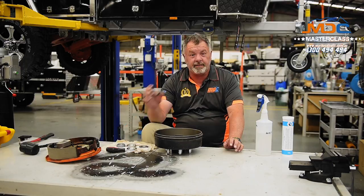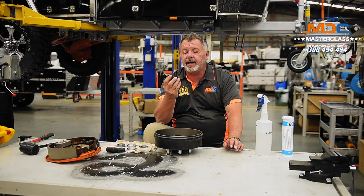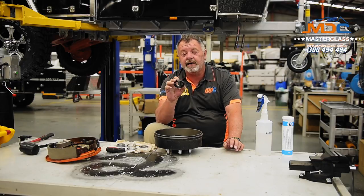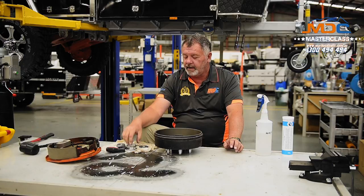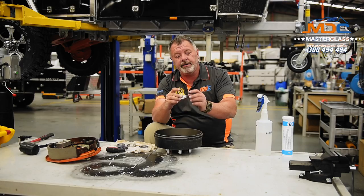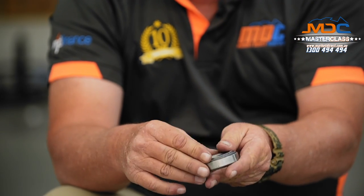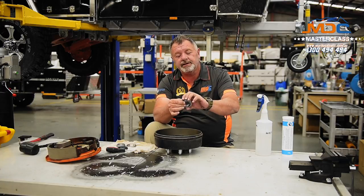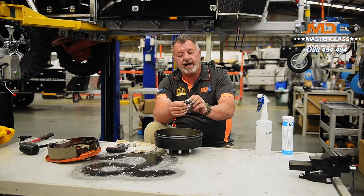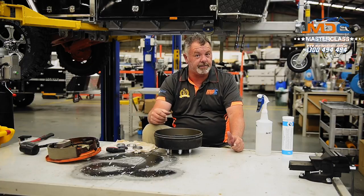Our bearing set consists of a seal. The seal pushes in after the bearings are in place — that keeps all the grease sealed inside, sealing around the stub axle and the hub itself. We have a cone. The cones are pressed into the hub and then our bearing seats in on the cone. So you've got two perfectly machined surfaces, smooth, and our bearings spin and create very little heat if it's all done properly.